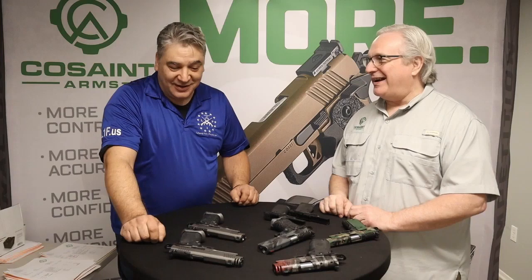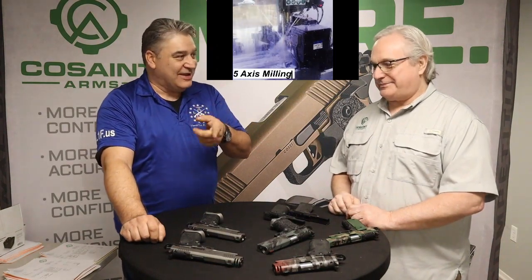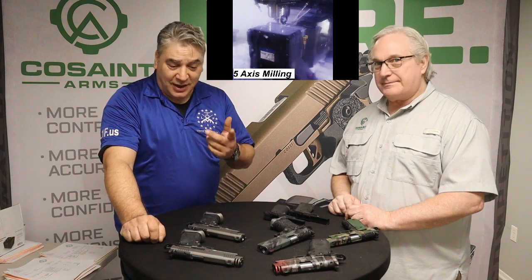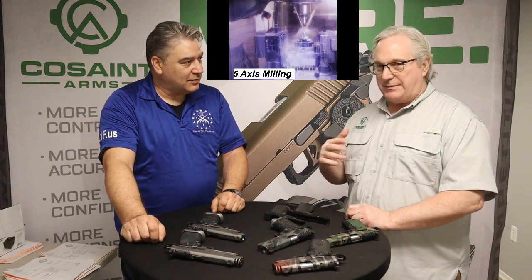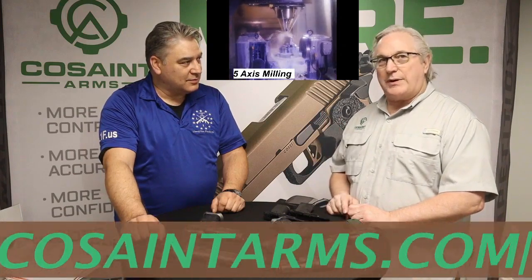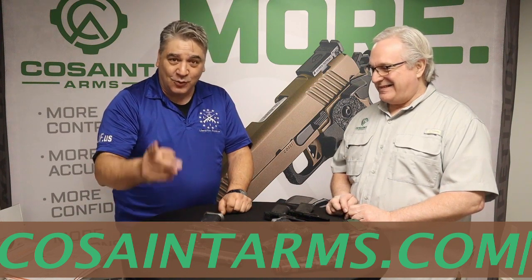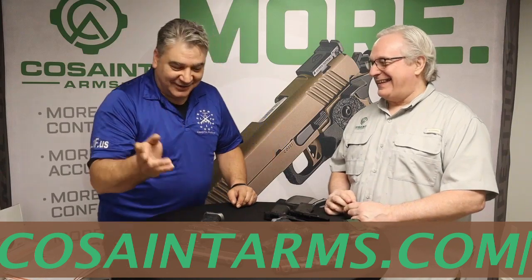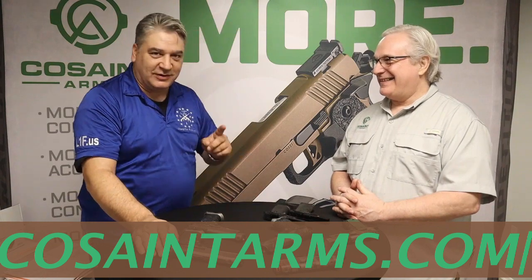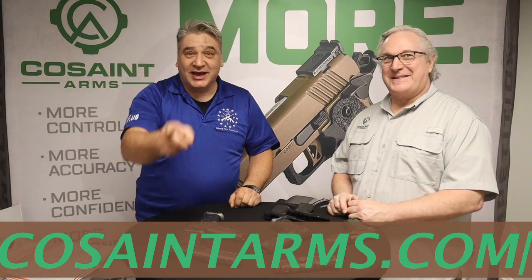They'll roll footage of the five-axis CNC machine in the back — pretty cool stuff. To order one, visit coastandarms.com and use the contact form; they'll get right back to you. This is an American company using American parts, made right here in North Carolina. Support your hometown manufacturers — and remember, if you want more, get more. The company name is Cosaint Arms — don't confuse it with another company.